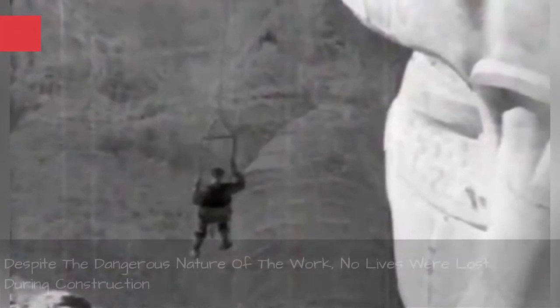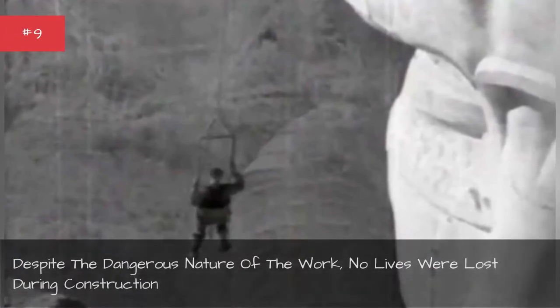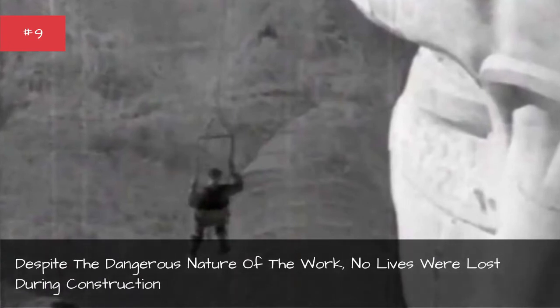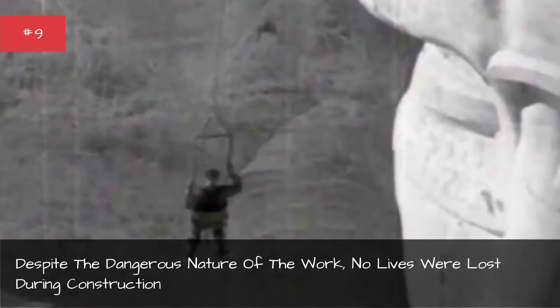The construction of Mount Rushmore was actually pretty dangerous. Workers had to use dynamite to blast away over 450,000 tons of rock to get to the workable surface below. In addition to handling dynamite, workers were lowered from the top of the mountain in sling-like harnesses called bosun chairs to carve. Despite the dangerous nature of the work, no lives were lost during the carving of Mount Rushmore.